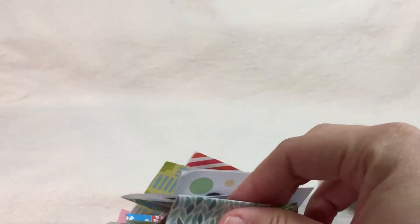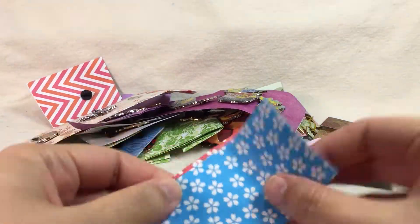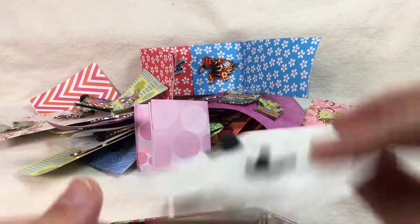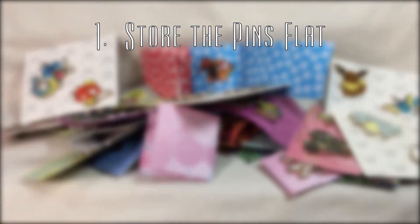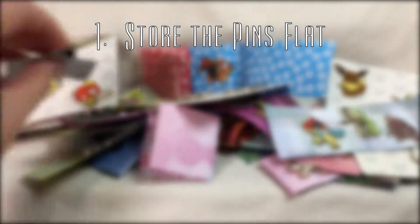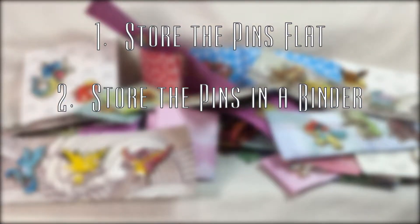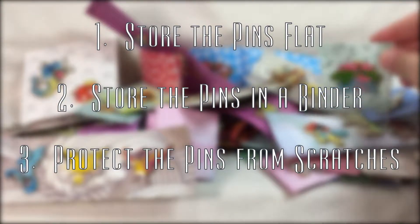I have a decent amount of Pokemon pins now, all thanks to this channel. They're all lovely, but I really don't have anywhere to store them nicely, nor display them. I'm not a fan of wearing them because they always seem to get caught on something. So for today I'd like to make a solution that: number one, allows me to store the pins flat so I can admire them all; number two, store them in a binder so I can put them away; and because of number two, number three, protect them from getting scratched on each other.